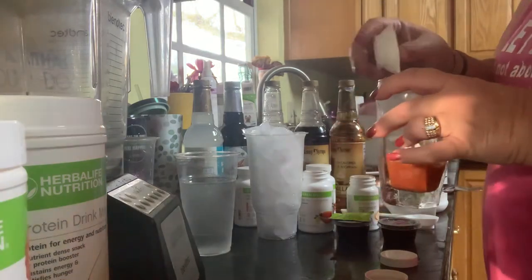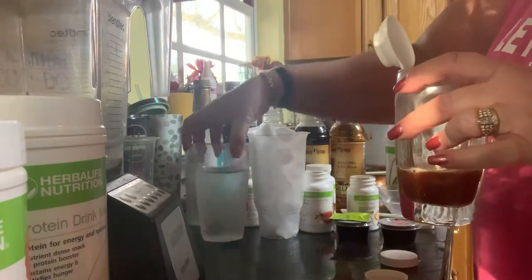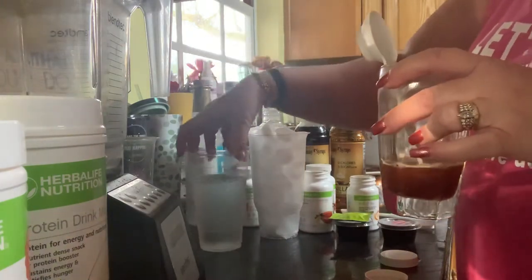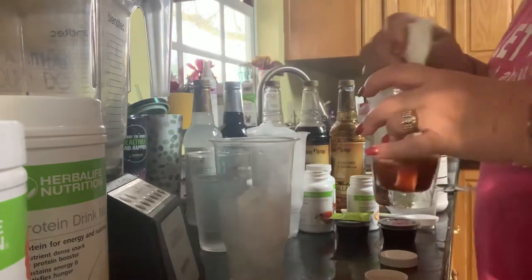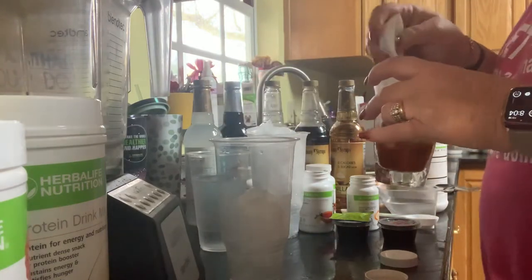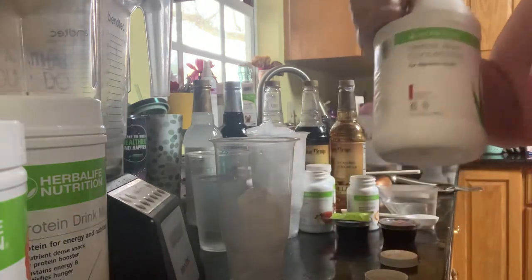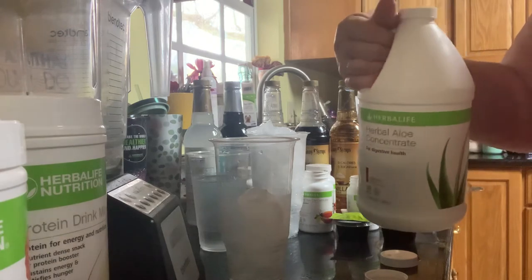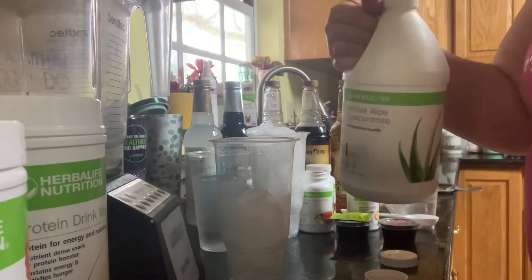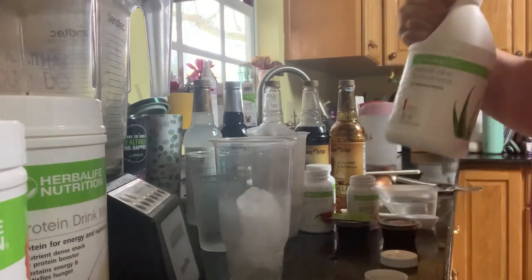I'm in a 32-ounce cup. I have one filled with ice, some cold water, and another one which I'm going to actually build on — I have a piece of ice in there. I'm also going to add in some aloe. I love the aloe; this is the cranberry flavor. It also comes in mandarin and mango. I think the cranberry is the sweetest — I love the mandarin as well.